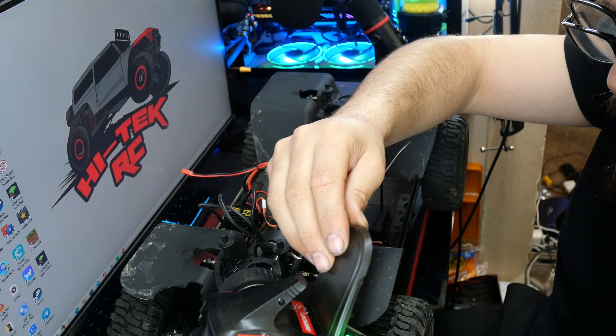What we're gonna be doing in today's video is replacing the power system — upgrading from a brushed to a brushless setup — and replacing these plastic beadlock rims. We're gonna keep the same tires because the tires are pretty good, and we're upgrading to aluminum beadlock rims. Let's reposition the camera and go over the stuff we're taking out and putting back in.